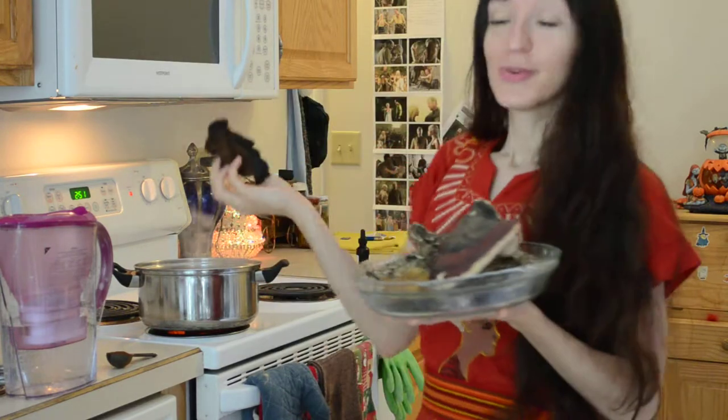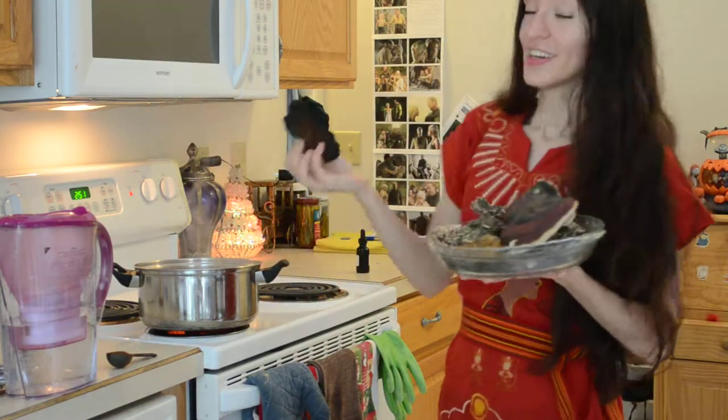Chaga also makes an incredible medicinal tea. What you can do with it is take a ground powder and put it in your boiling water and boil it for about two hours.